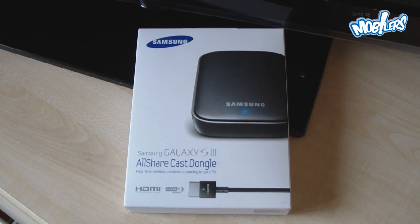Unlike the AllShare function we were used to, with which we could see multimedia content from the phone on a big screen via a wireless network, this dongle allows you to stream your phone display on the big TV — no matter if you're browsing the internet, playing a game, or watching a movie.